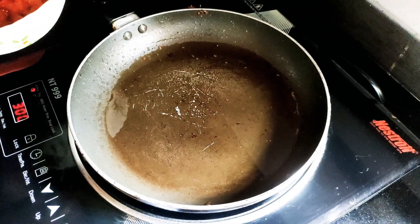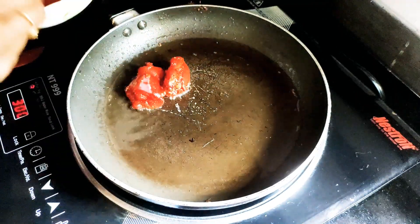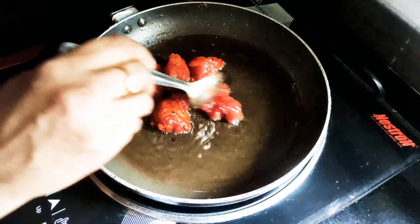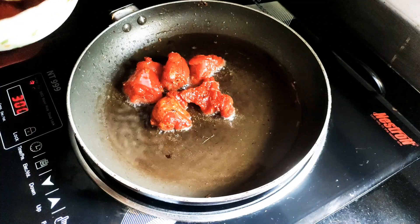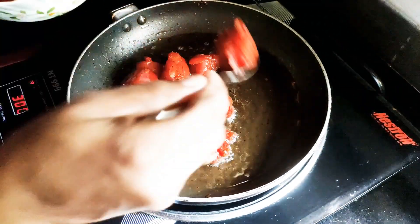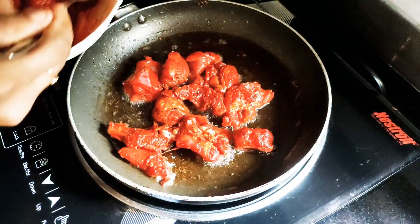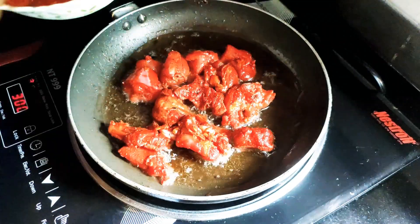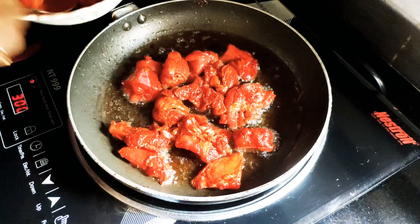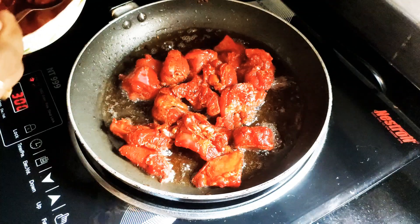Add the chicken with a little onion in the pan. Let them cook together on very low heat with a little onion. We will cook it a bit to give the chicken a nice color.